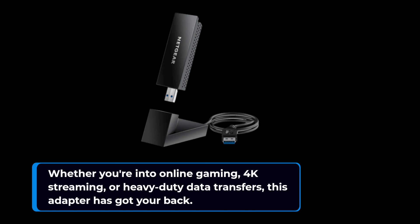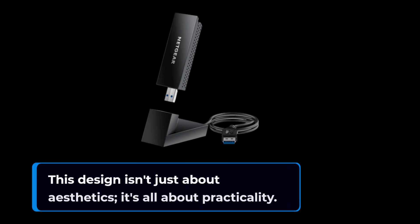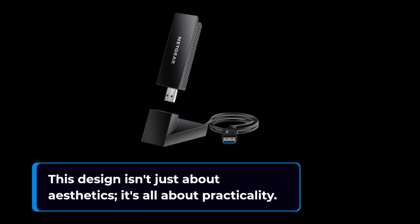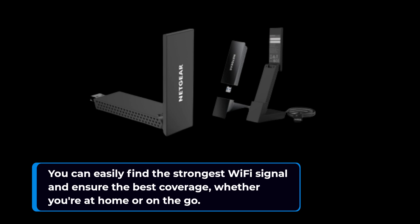The Nighthawk Wi-Fi 6E USB adapter is equipped with a unique flippable antenna. This design isn't just about aesthetics — it's all about practicality. You can easily find the strongest Wi-Fi signal and ensure the best coverage, whether you're at home or on the go.